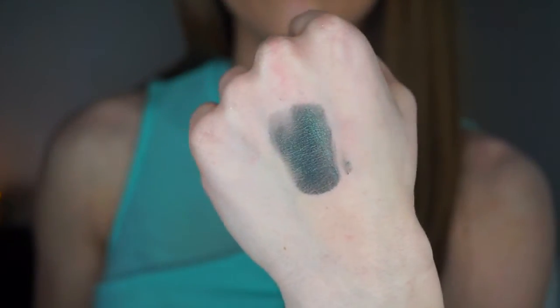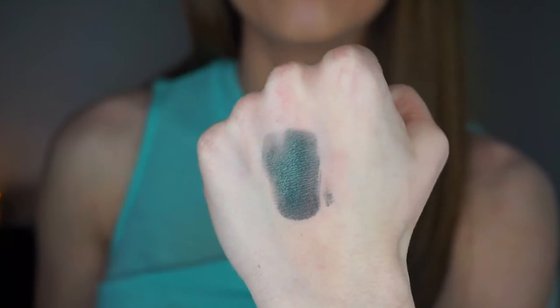The next color — and probably my single favorite eyeshadow in the entire palette — is called Envy. It speaks for itself. It's gorgeous and wearable for a ton of different looks; you can build it into a dark sultry smoky eye or tone it down. It's a dark green with gray undertones, a pop of turquoise, and it is so pigmented and luxurious. It will really make light eyes pop.